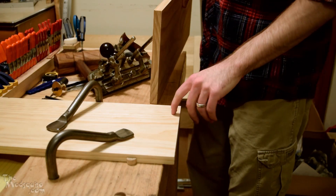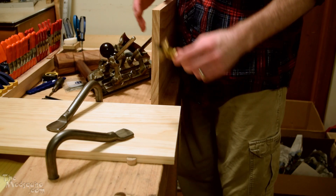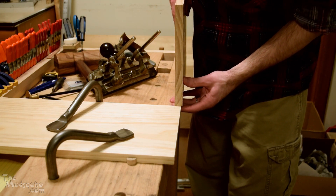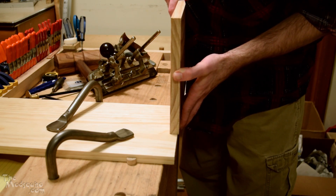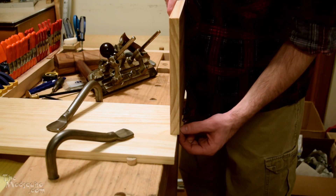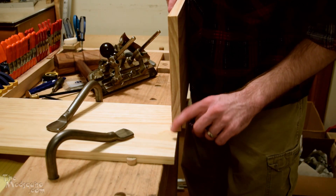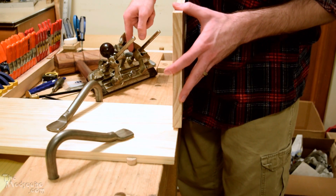I've used the marking gauge lightly to mark out a line that is just under the width of this board. The reason for that is I'm doing half-blind dovetails — you want to have a little bit of an outside edge when you're doing half-blind, otherwise they're not half-blind. So I have that marked out.